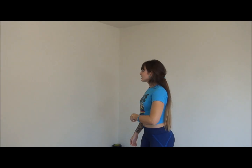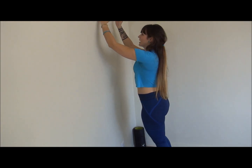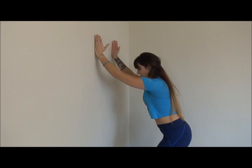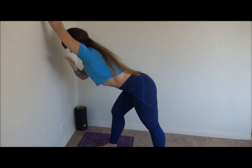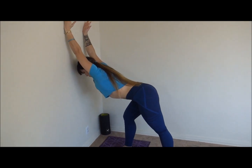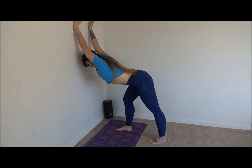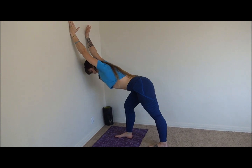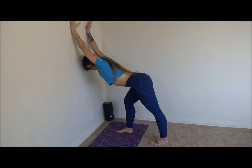I want to do a lat stretch. A lot of people are not reaching up to stretch their lats, so I'm going to use the wall again. Have your hands facing each other and just bring your chest forward — you're going to feel it right here. Great for posture. If you want, you can lean to one side, then lean to the other side. Breathe, go forward.